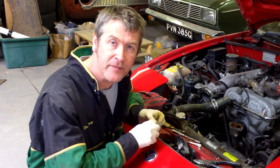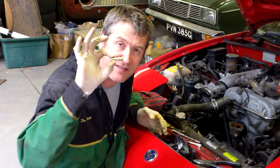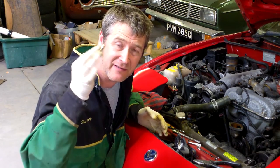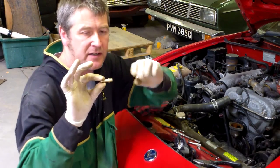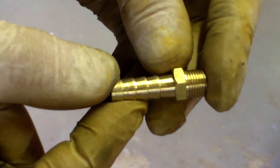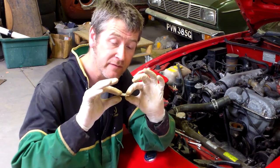So we've got the hole cleaned out. What we're going to use to replace the outlet pipe is a 1/8 BSP tailpiece — used for air lines, water lines, hydraulics, that sort of stuff. That's the 1/8 thread and that's 5/16 which is around 8-9mm, so it's perfect for the hoses we've got.